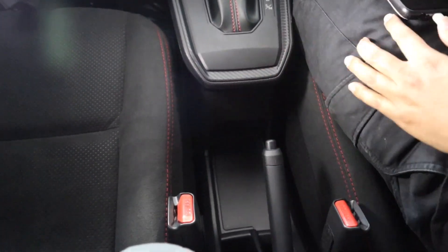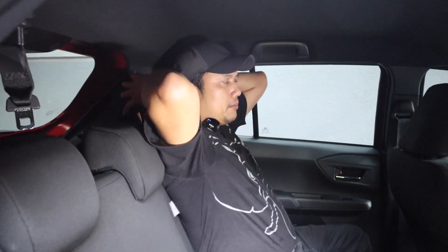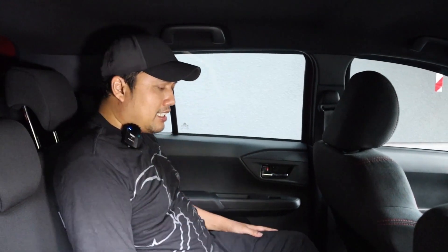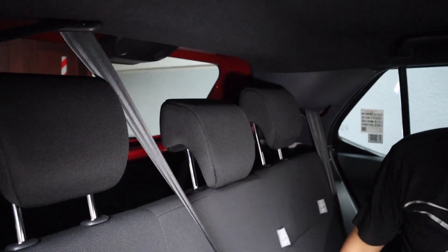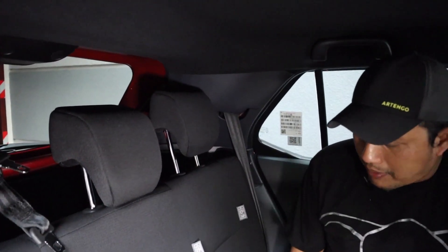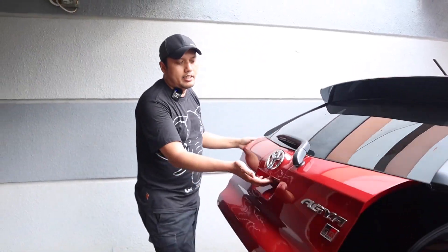Tidak ada armrest. Kita ke belakang — kalau duduk di belakang, joknya empuk tapi rasanya lebih tegak. Ada headrest yang bisa diatur. Dengan tinggi saya 175 cm, headroom-nya cukup. Bahan jok belakang fabrik biasa. Tiga orang bisa duduk, dapat seatbelt di tengah, dan ada isofix — tinggal masukkan kalau kita bawa stroller. Bagasi belakang sekarang bukaannya sudah elektrik.